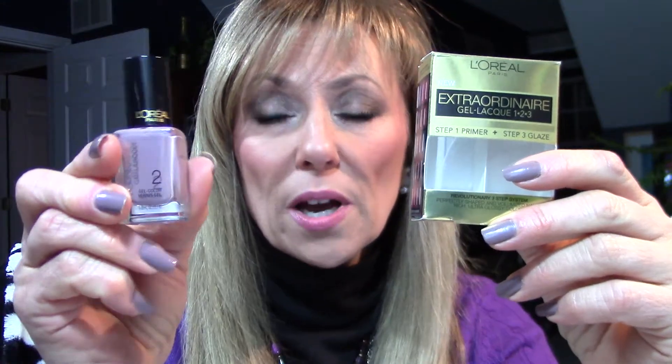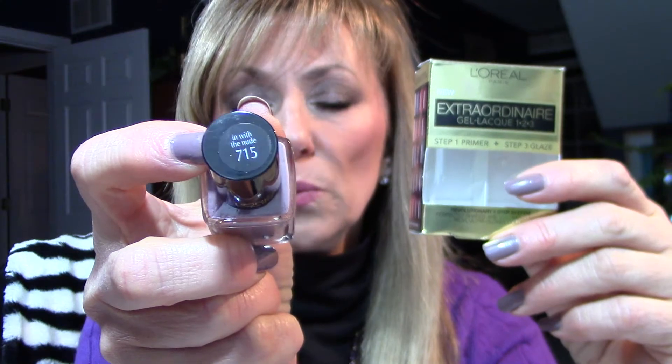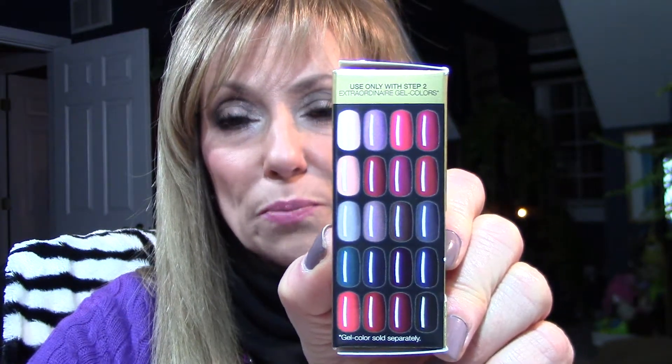It dries to like a satin type finish. Then you apply two coats of the color, and I actually got mine in the nude. It comes with 20 options of colors that you can purchase with it. And also in this little box you will get the top glaze. It dries quickly, but it doesn't tell you how long. So all you do is put one coat of the base on and it dries to kind of a satin finish.